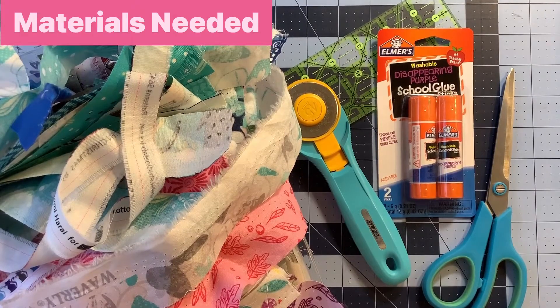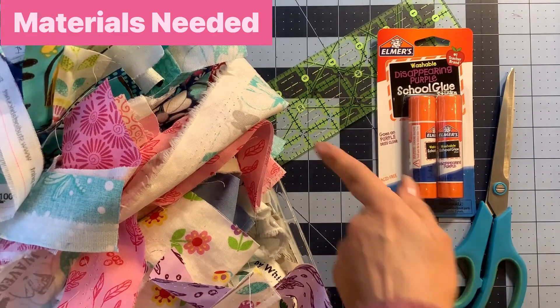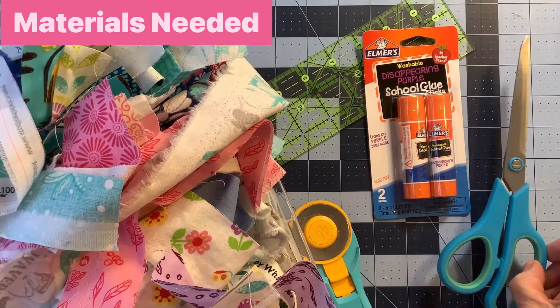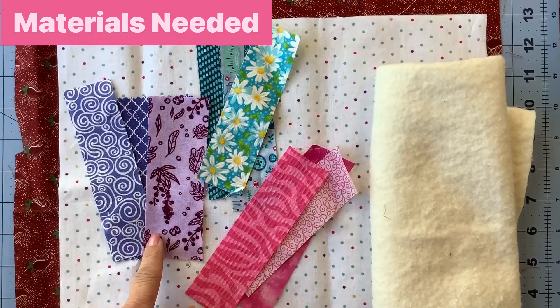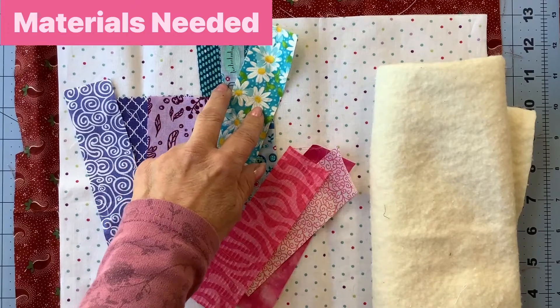I am so excited to start this project. Let's begin the selvedge pillow project by talking very quickly about the materials you'll need. First, you'll need selvedges — here's my big bin overflowing with selvedges I've collected for the past year. You'll need your rotary cutter, a ruler, a washable glue stick. I'm using Elmer's but you can use any brand that is usable for fabric and that the glue can be washed out. You'll also need a pair of scissors and a pillow form.